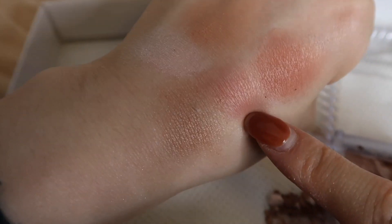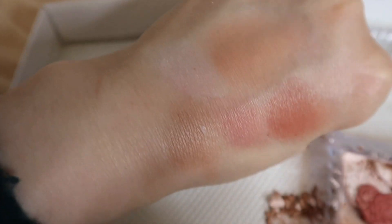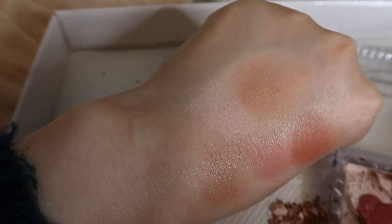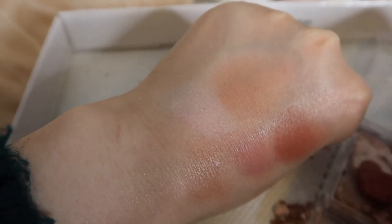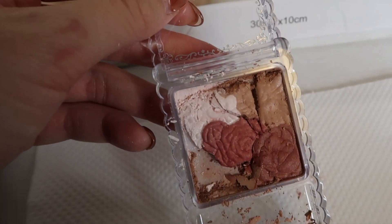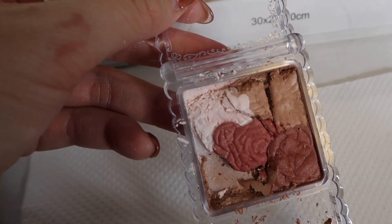I really like this mauvey rose color in the center here. I'm having like slight flashbacks — I might have actually tried this exact shade at some point in the past. I don't really remember. If I did, I definitely sold or gave away the blush soon after I tried it.